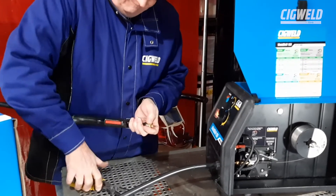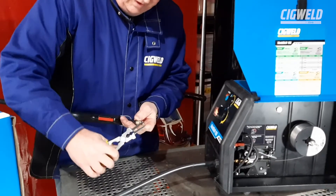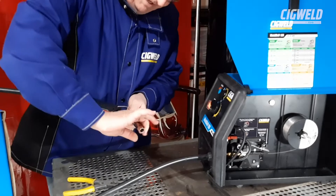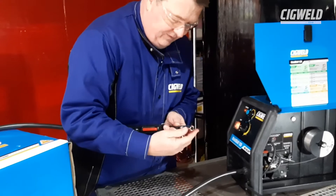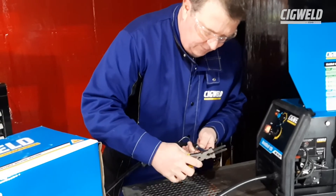Screw it in, just nipped up with your pair of pliers. I'm using some Sigwell Weld Skull MIG pliers here at the moment, which are ideal for this purpose. And just put the nozzle back on — it's just a slip-on nozzle. Be very careful that when you put the nozzle on, you don't stab yourself in the hand with the wire. Then you can trim the wire, and we're nearly ready to start welding.